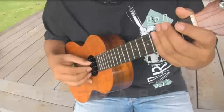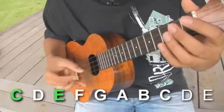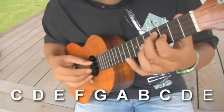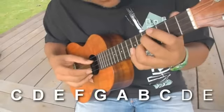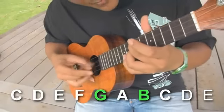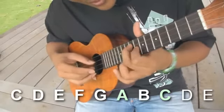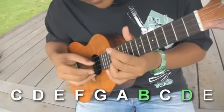You're going to continue this formula until you have all the notes in the scale. In the C scale you have C paired up with E, D paired up with F, E paired up with G, F paired up with A, G paired up with B, A paired up with C, B paired up with D, and C paired up with E.